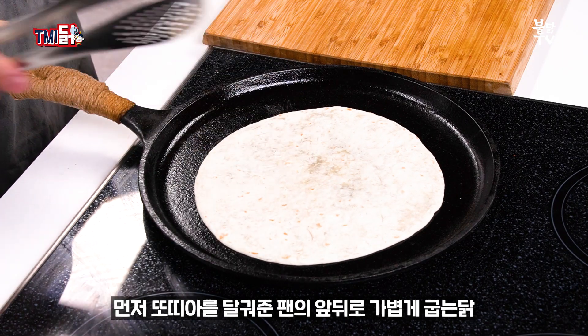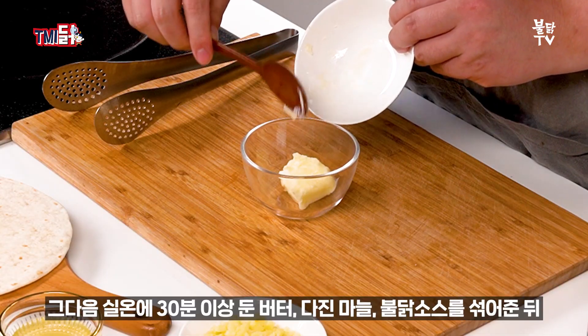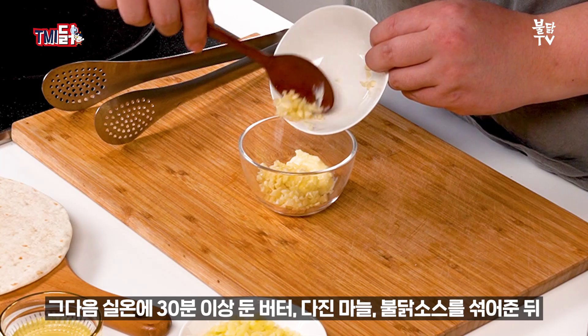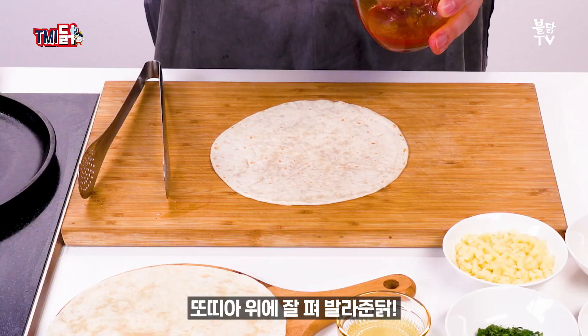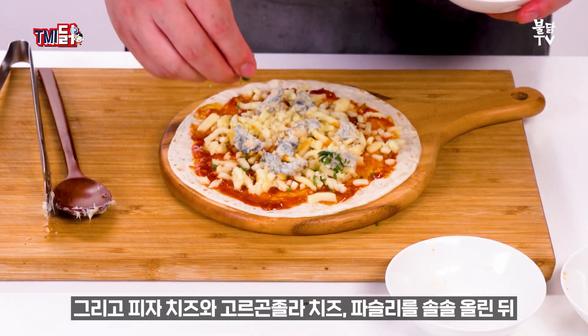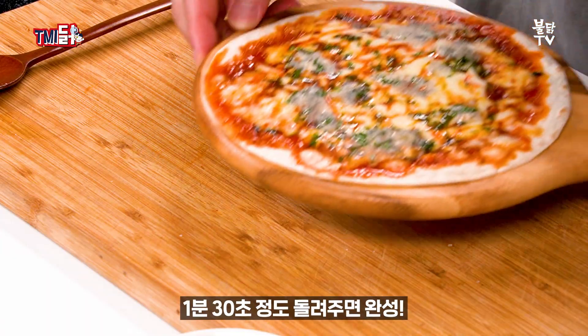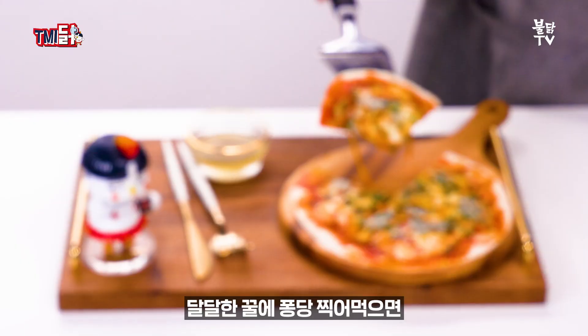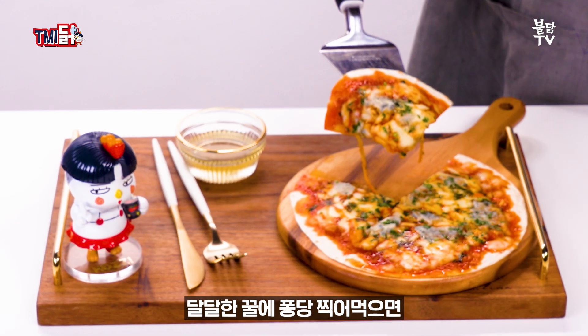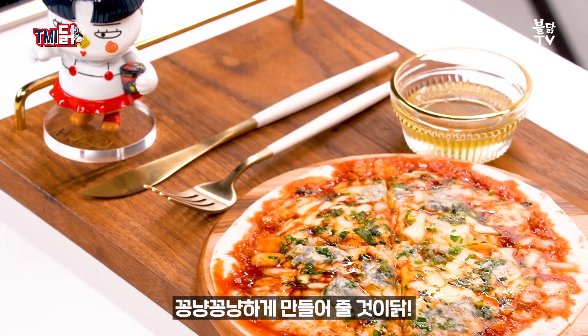먼저 또띠아를 달궈준 팬의 앞뒤로 가볍게 굽는다. 그 다음 실온에 30분 이상 둔 버터, 다진마늘, 불닭소스를 섞어준 뒤 또띠아 위에 잘 펴발라준다. 그리고 피자치즈와 고르곤졸라 치즈, 파슬리를 솔솔 올린 뒤 전자레인지에 치즈가 녹을 때까지 1분 30초 정도 돌려주면 완성! 달달한 꿀에 퐁당 찍어 먹으면 우리 사이를 화끈하면서도 달달하고 꽁냥꽁냥하게 만들어줄 것이다.